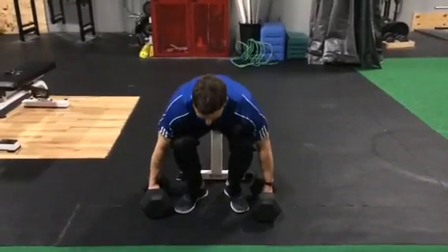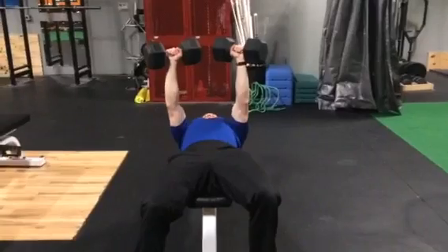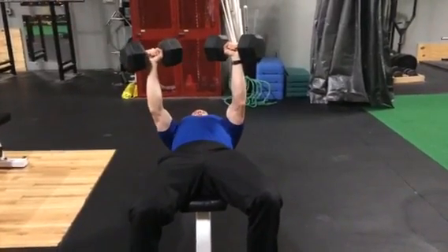You're gonna grab the weights and bring them here. The first thing you're gonna do is pinch your shoulder blades down and back.